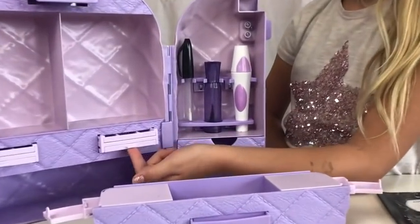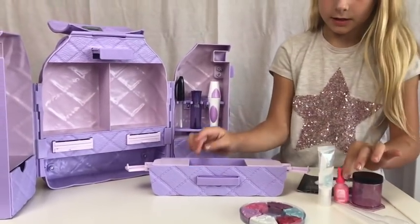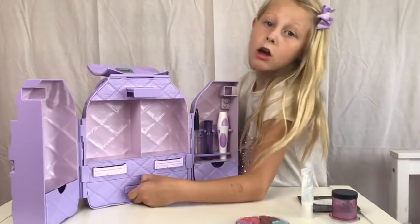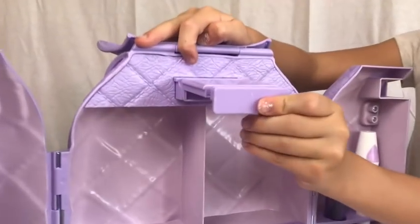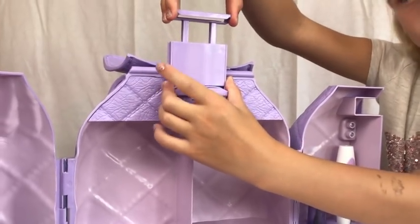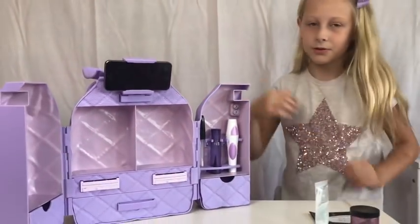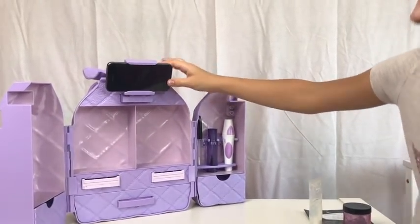Eyeshadow here and lip gloss here — pretty cool. I'm going to put this in here, and this mini one goes in here as well. I wonder what these are for. There's no reason why you can't make extra lip glosses or eyeshadows. Look at this — it pulls out like this, and then you lift this up, and your phone can go there so you can watch tutorials. My phone fits perfectly and you can watch tutorials at any angle.